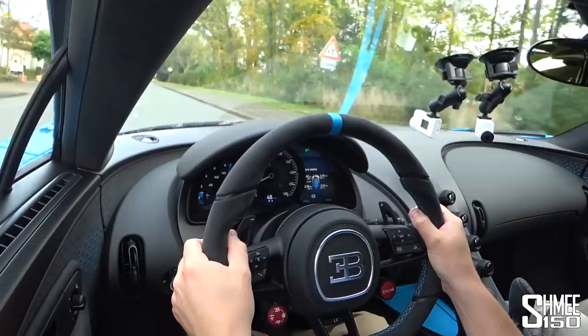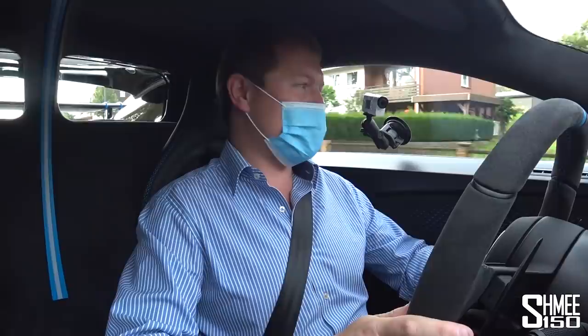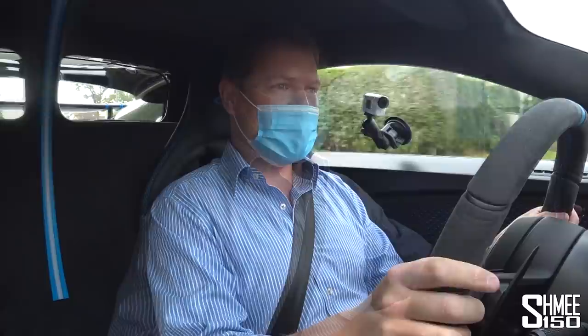Inside, you're holding the lovely Alcantara steering wheel. You've got these fantastic displays, the central speedometer going up to 500 kilometres per hour — I still find that absolutely fascinating. And all in all, just a wonderful position. In the rear view mirror and side mirrors you can see a much larger wing than normal — the permanently raised fixed wing that you have back there. This just instantly feels like something spectacular.